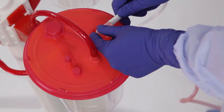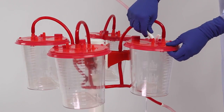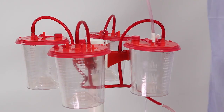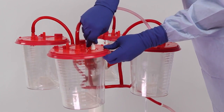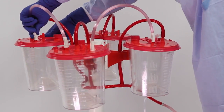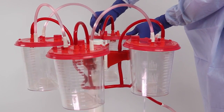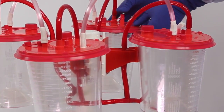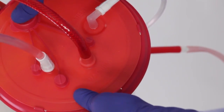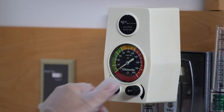On the first canister lid, attach the patient tube to the patient port and attach one end of the tandem tube to the ortho port on the first canister lid. On the second canister, remove the elbow and attach the other end of the tandem tube directly to the patient port. Repeat this process until all canisters are connected. Verify that all connections and caps are secure and the ortho port is securely capped on the final canister. Once all ports are capped, turn suction on using the on-off valve on each of the ring brackets or the regulator valve.